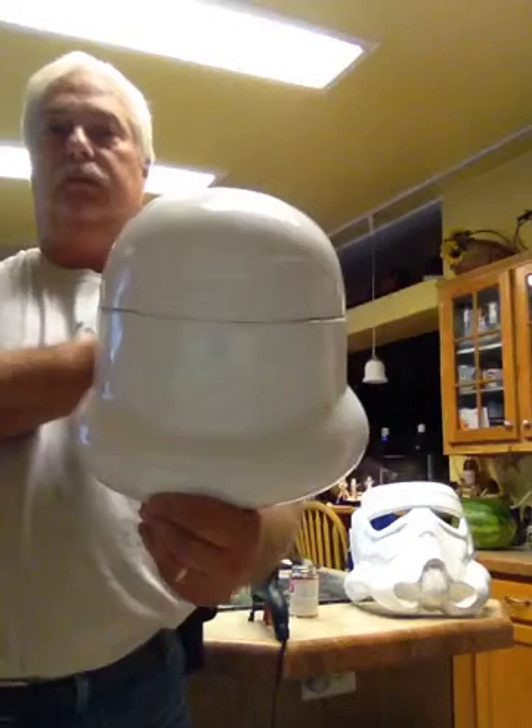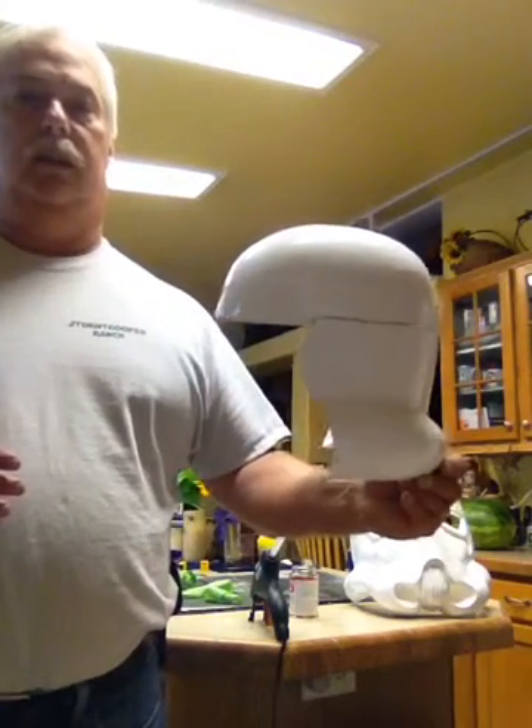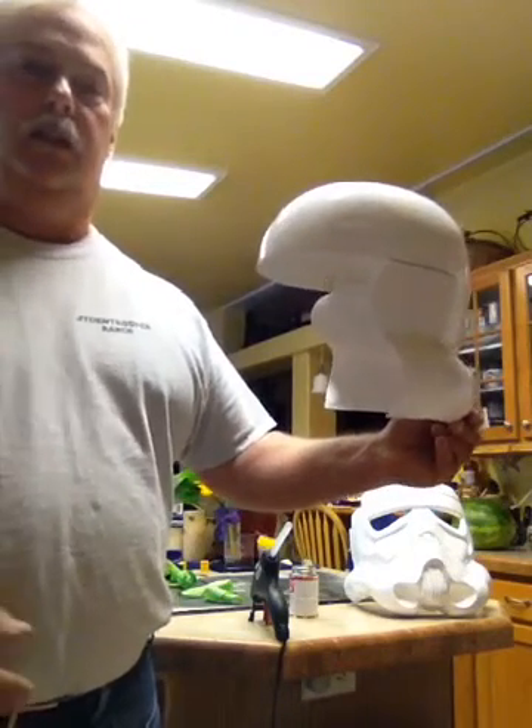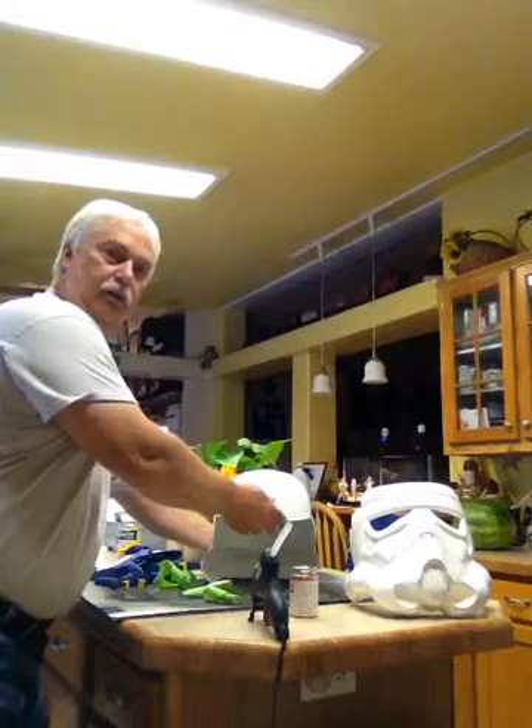But this is how it turns out, and it's not that tough. So hopefully you're able to do it now and have fun with your trooper build.